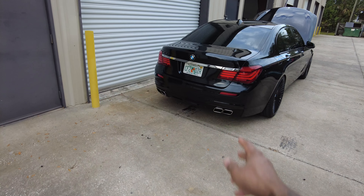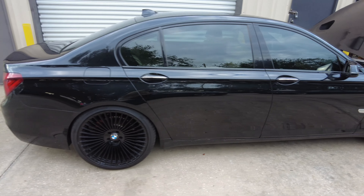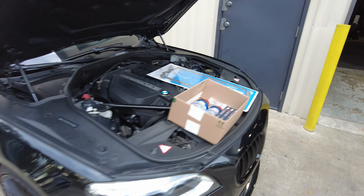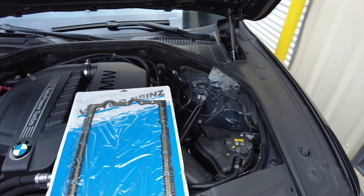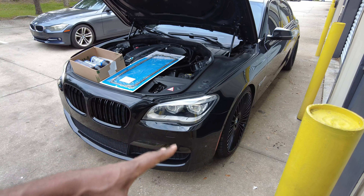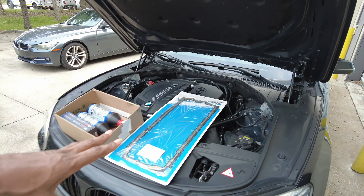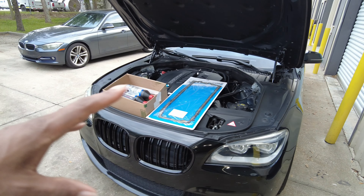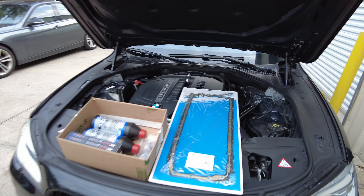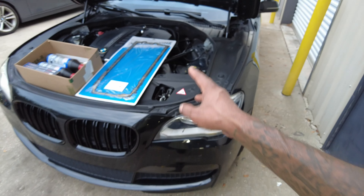Here my baby is in all her glory. She's been feeling so left out because I've been doing so many power and reliability mods to Sasha. I've done so many mods to Olivia — new wheels, lowering, literally bulletproofed the engine with upgraded billet aluminum parts, got rid of the factory plastic parts. But I left off needing to change the oil pan gasket — it was sweating but not leaking yet, now it's starting to drip, so it's time to get on it.